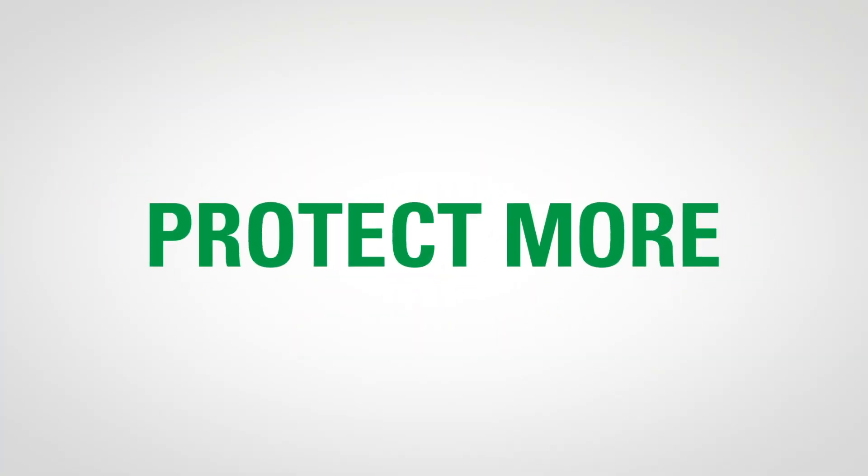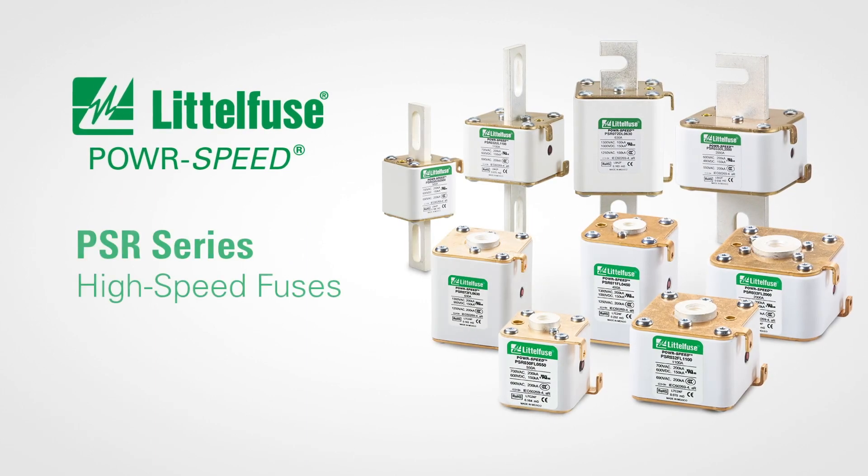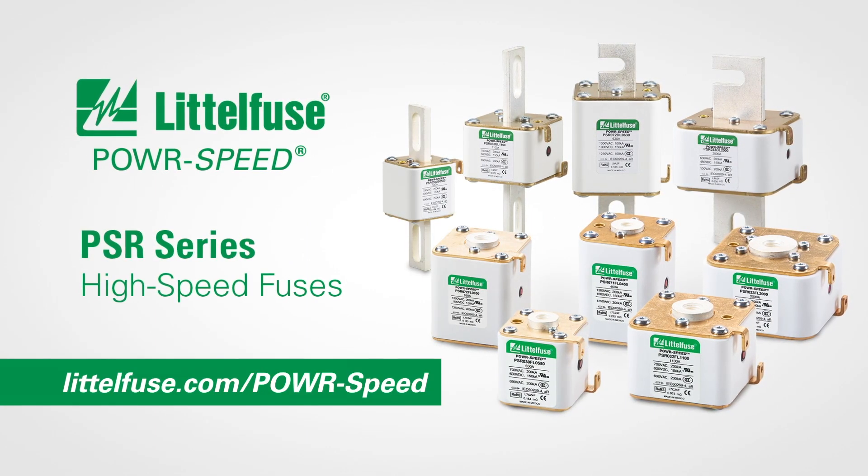Protect more. LittleFuse PSR series high-speed fuses. See more at littlefuse.com/powerspeed.